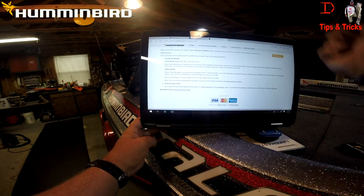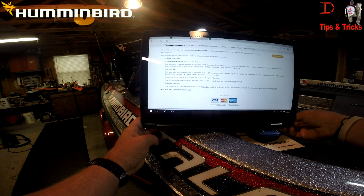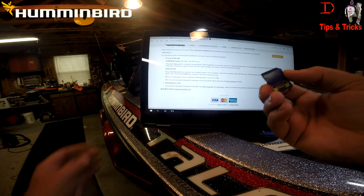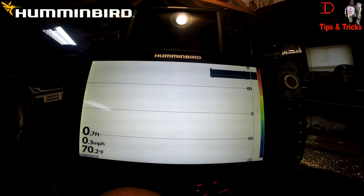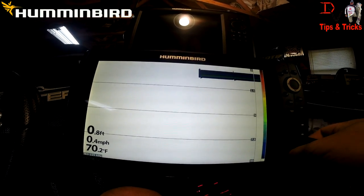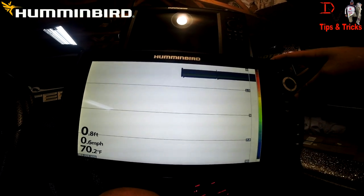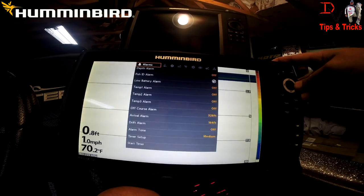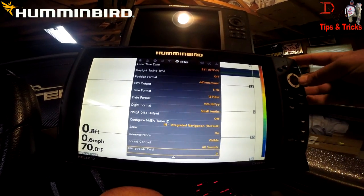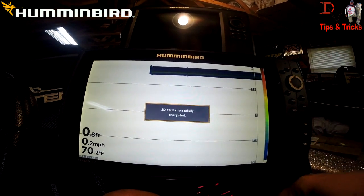We've got an encrypted SD card — we need to encrypt an SD card. I'll show you how to do that real quick because I have not encrypted this card yet. We're here at the Helix 12. Insert your two gigabyte SD card into one of the card reader slots, hit menu twice, come over to the Setup tab, come down to Encrypt SD Card. The SD card was successfully encrypted.